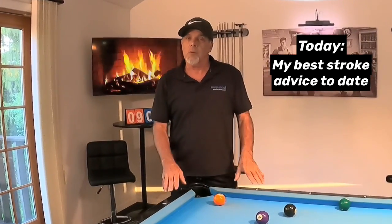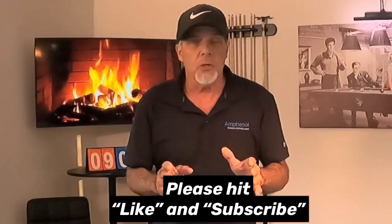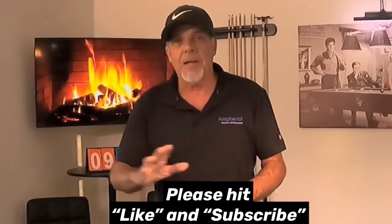Hello pool players, Ron here. Welcome to the Pool Student channel and thank you for watching. I've got something great for you if you're struggling with your pool stroke — you have come to the right video. I can't wait to share this with you. I'm not going to go into any theatrics; I'm just going to show you a drill that I've been performing, including two back-to-back nine-ball runs.